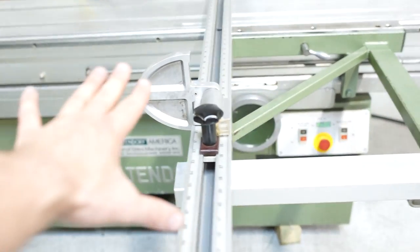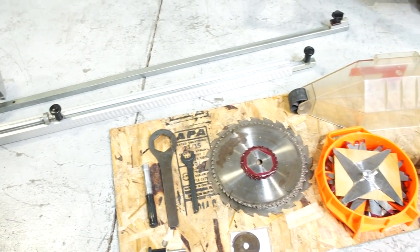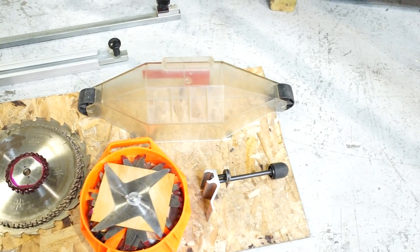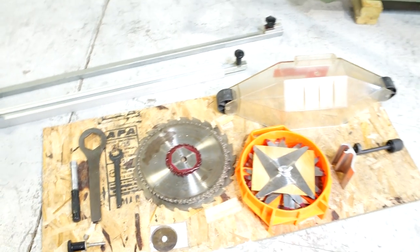You do have a flip stop and your fence. Your other flip stop is built into your extension — we just don't have this mounted. You do have your crosscut fence, your overhead blade guard cover, and blades and accessories per picture.